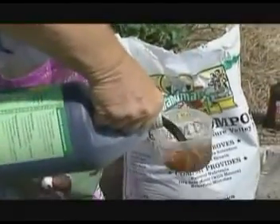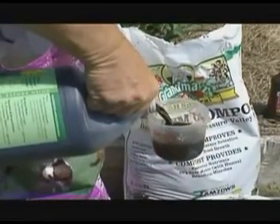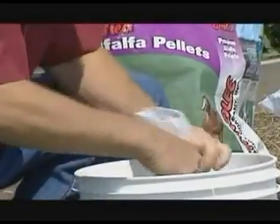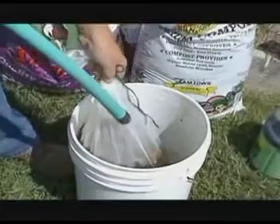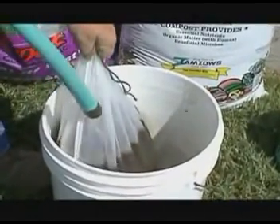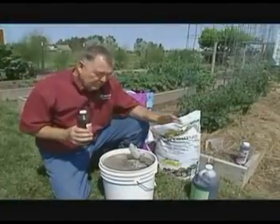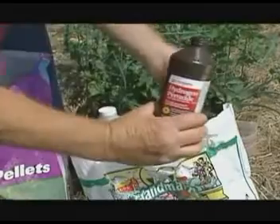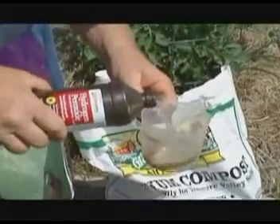Then we put in one pint of a high quality organic fertilizer that has a lot of trace minerals in it. Now we have a giant tea bag, and we're going to tie that off with a string. Next we get the garden hose and fill it with water. And lastly, to keep our tea from going anaerobic or rotting, we're going to put in a cup of 3% hydrogen peroxide.